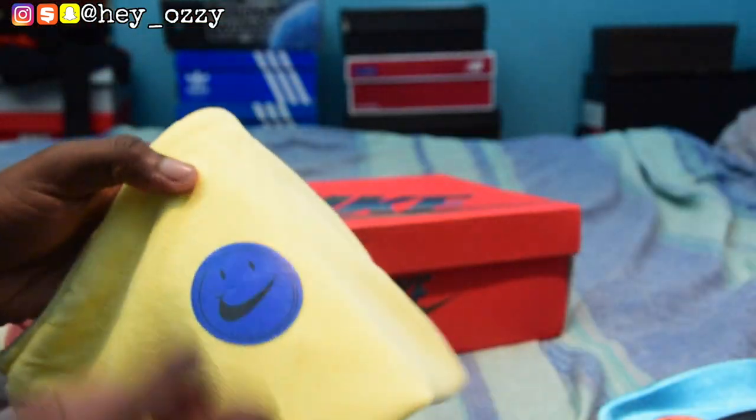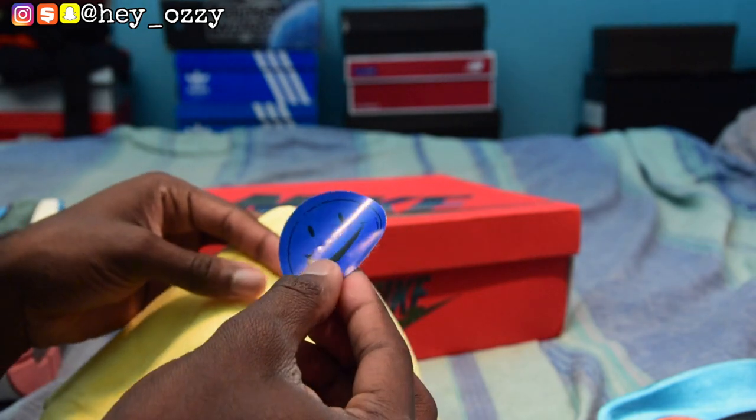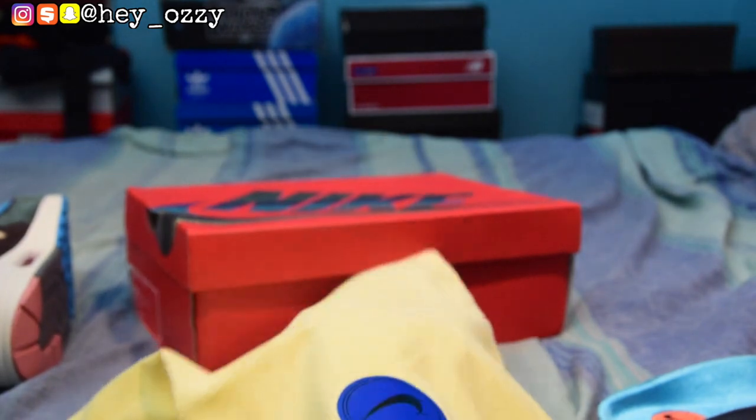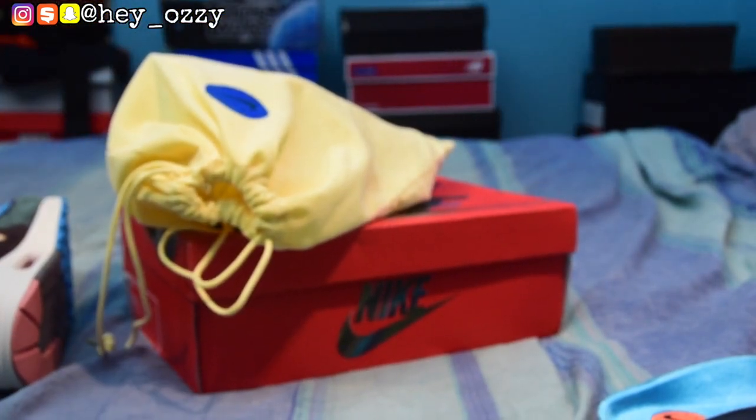Another thing I almost forgot to mention — the shoes come with a dust bag, which is inside here. And there's a sticker too — it's a blue sticker. You can take the stickers off the dust bag if you want: one side is yellow, the other side is the blue sticker. So if you're traveling and can't take the box with you, you go ahead and put the shoes inside the dust bag. That's going to wrap it up for the review part of this video.